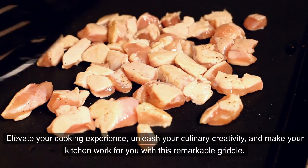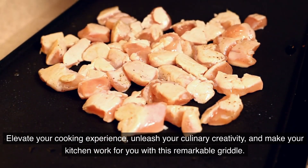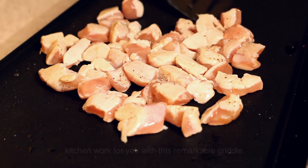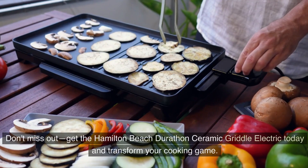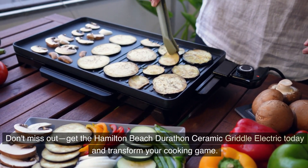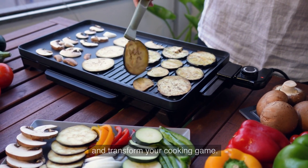Elevate your cooking experience, unleash your culinary creativity, and make your kitchen work for you with this remarkable griddle. Your taste buds and your guests will thank you. Don't miss out — get the Hamilton Beach Durathon Ceramic Griddle Electric today and transform your cooking game.